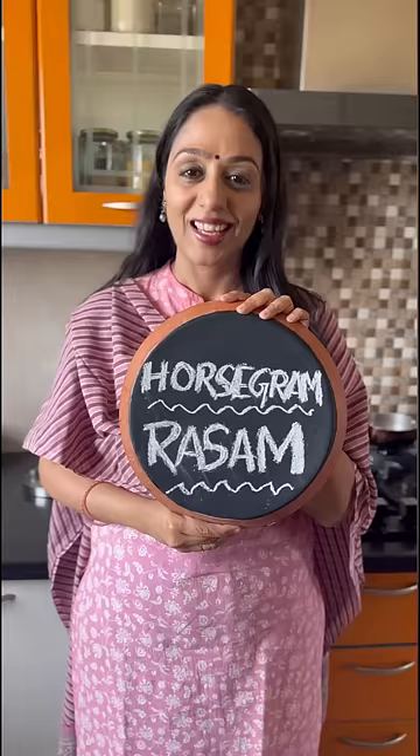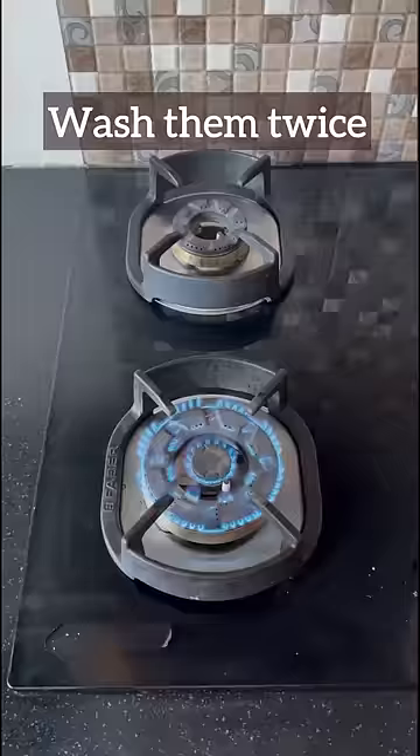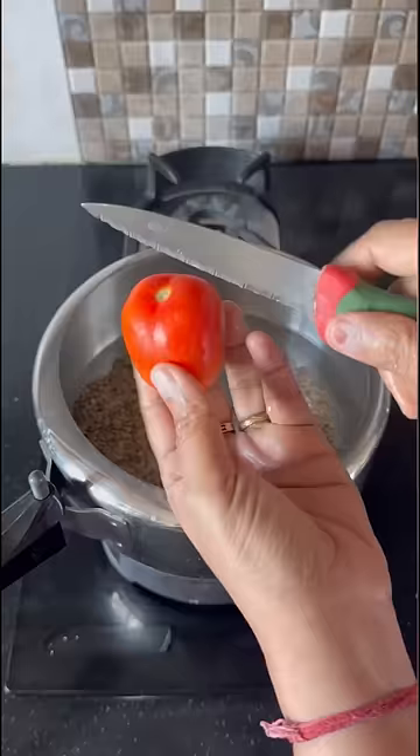Wow, koldu rasam — out of the world! Let me show you how to make tasty koldu rasam. Wash the horse gram nicely, then add it to a pressure cooker with water, tomato, and turmeric powder, and pressure cook.